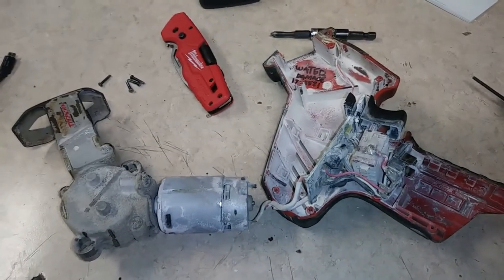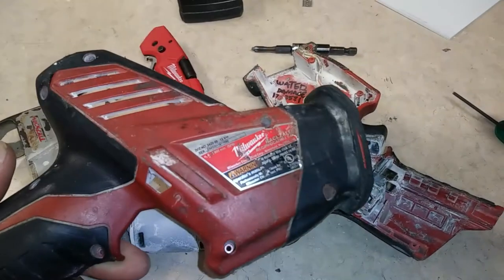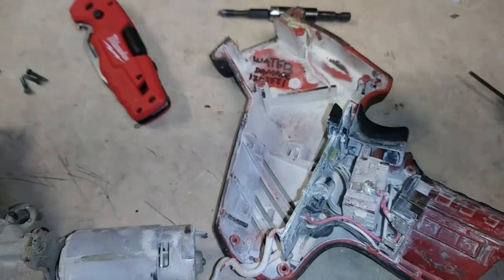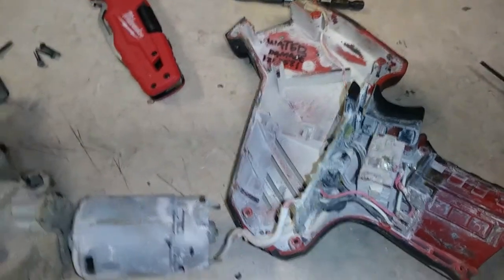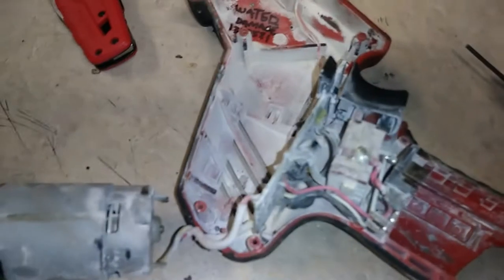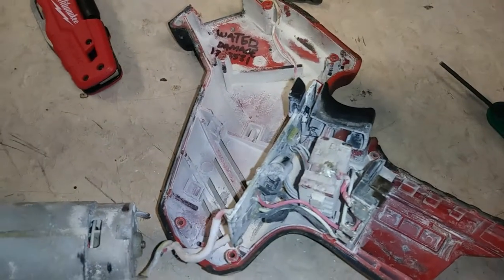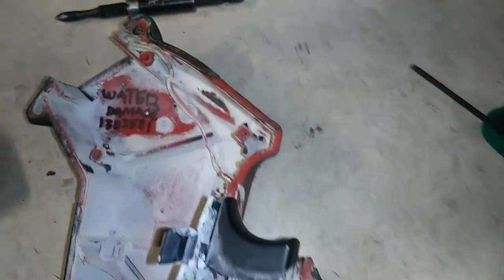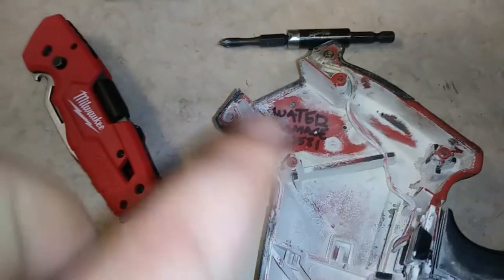This is the inside of my old Milwaukee hacksaw. It's been through quite a bit of battle as you can see, and I just want to take it apart to see if I can get it working any better. I have kind of an intermittent fault with it — it works, but I kind of need to jostle it around to get it to engage.